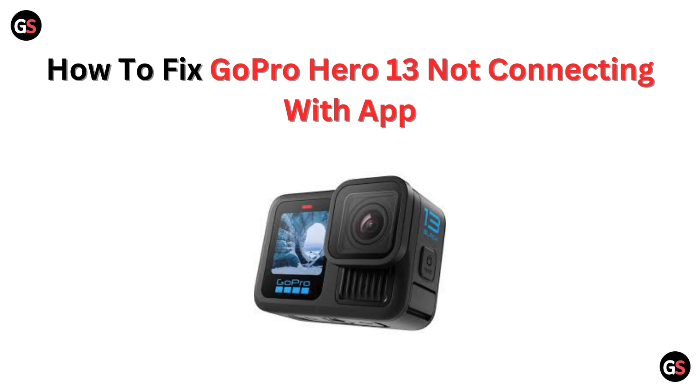Hi GoPro Enthusiast! Having trouble connecting your Hero 13 to the app? No worries, in this video we will walk you through quick fixes to get your camera synced up and ready to go. Let's get started.